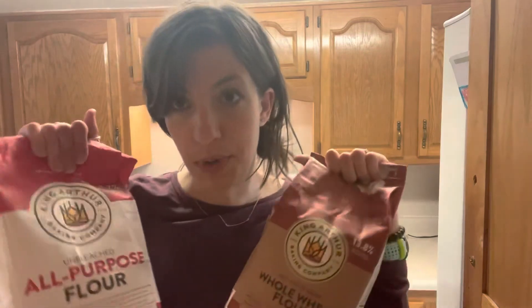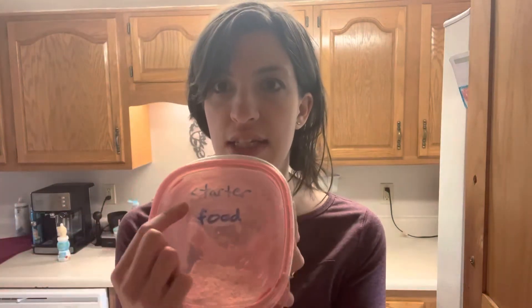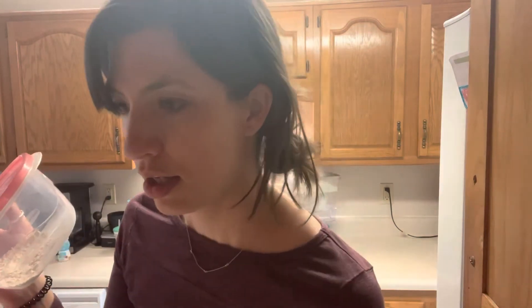The other thing I really recommend before you get started is to go out and buy King Arthur all-purpose flour and also King Arthur whole wheat flour. You need both of these because to feed your starter you're going to be mixing them 50-50. I actually keep a container specifically for starter food and just mix up a bunch at a time — that's half and half of these two flours. That's how I feed my starter, which I'll talk about in my video.